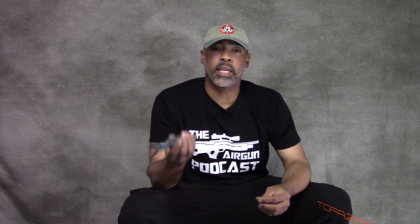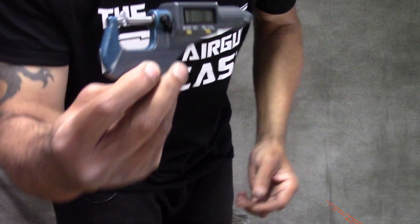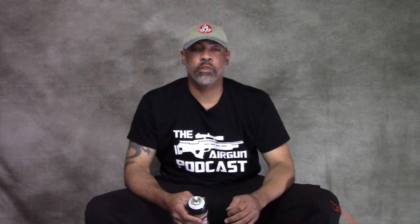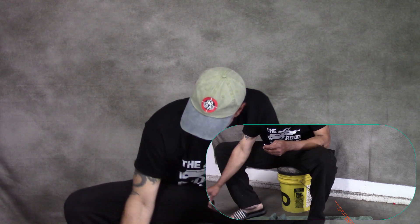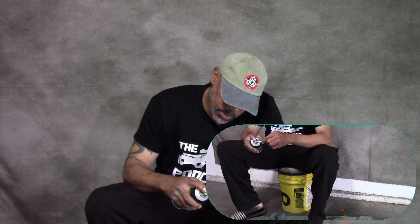Next thing you want to do is grab your micrometer and an unsized bullet — we're going to pre-measure it. This measures right at .17305, we'll call it .1730. Now that we have the measurement, you want something soft on the floor. I'm going to take the unsized bullet, put a lot of lube on a Q-tip — I'm going to soak it.